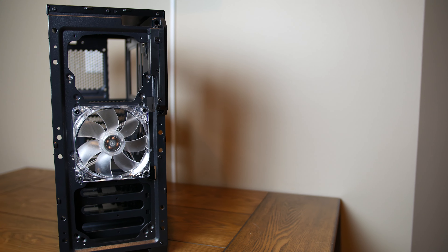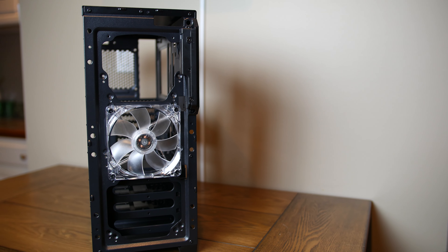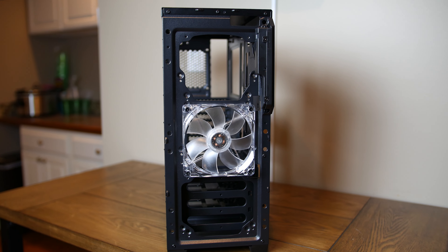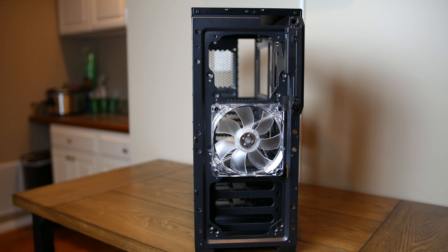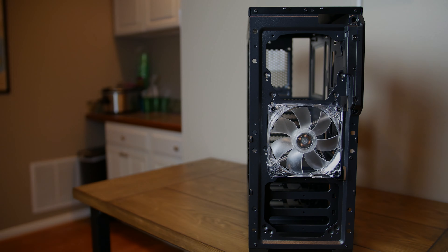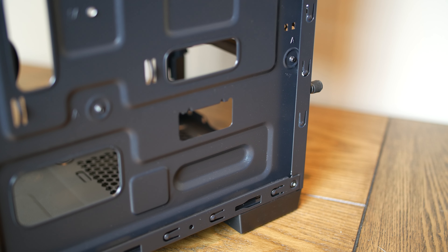But as I think will become a theme when looking at this chassis, we have to keep in mind that this is a $49 case. Overall, the footprint is actually quite small, as the case is less than 8 inches across. This does pose some problems when looking at the back side of the motherboard tray where the cables are usually routed, as clearance is extremely minimal.